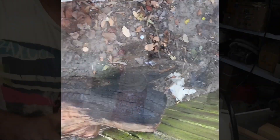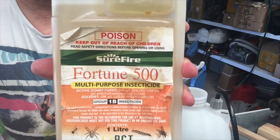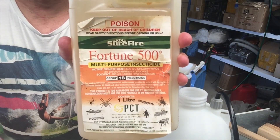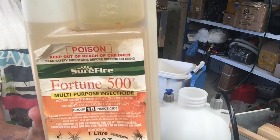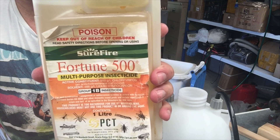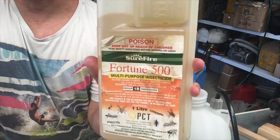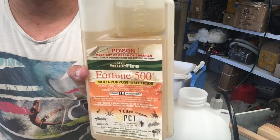Now I'm going to show you the stuff I use to actually spray around my house. That is the stuff — Surefire Fortune 500. I've used this stuff literally for years, probably over 10 years now. It was recommended to me by a guy from a produce store when I was concerned about termites in my home. I occasionally spray around my house to keep termites at bay — just spray around and give it a good soaking outside. It won't completely get rid of termites; you still have to have your inspections. But in 12 years, I have not had termites in my home.